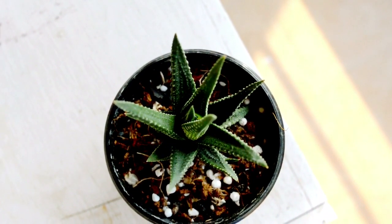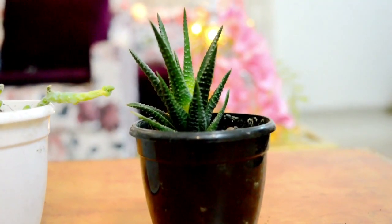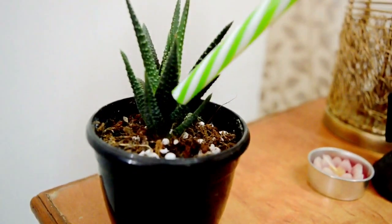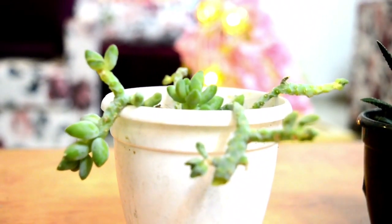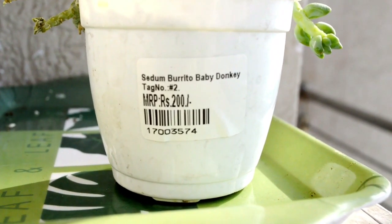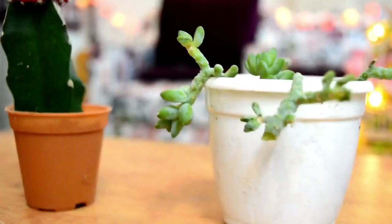It loves to stay in indirect sunlight and is mostly kept indoors. Water once every 15 days, as it is tolerant of under-watering but can rot if over-watered. It is an evergreen pendant succulent with a long-hanging stem and fleshy leaves, commonly known as Sedum burrito or baby donkey, with the common name stone crop.